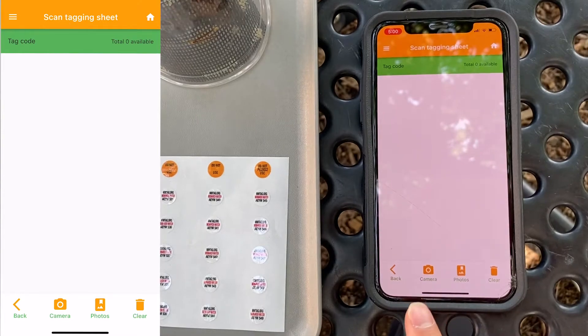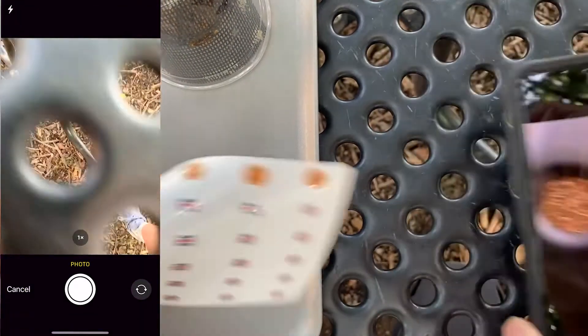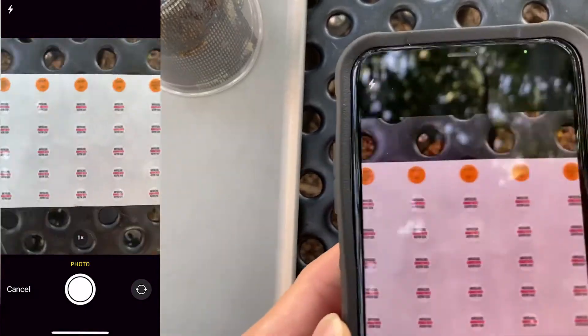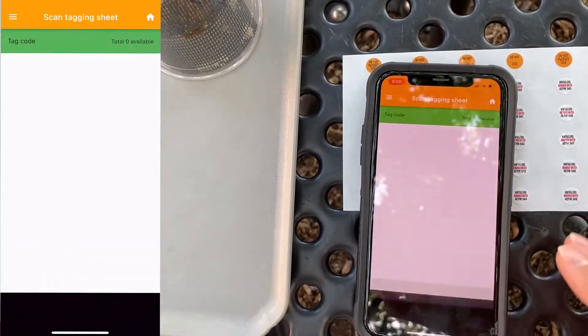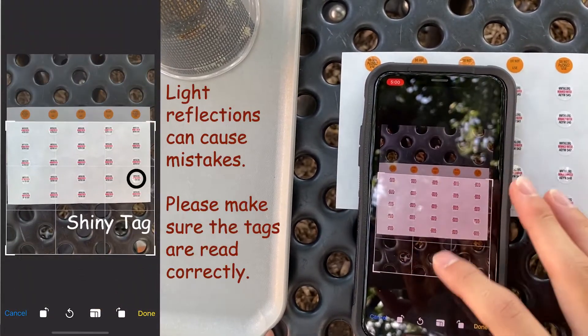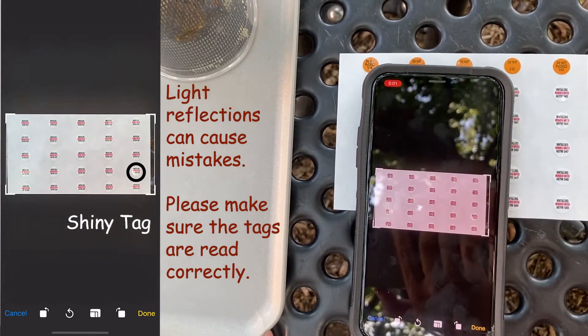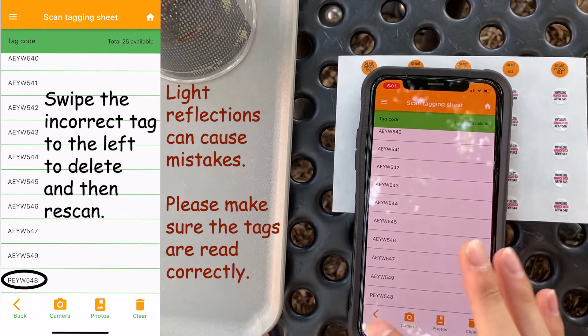Click Scan Sheets and then click either Camera or Photos to upload a photo you've already taken. By doing this, you're telling your phone exactly which tags you have. Be sure to crop the photo afterwards so that the phone has an easier time of telling what is a tag and what is background. Now you have a full list of all of the tags you have.